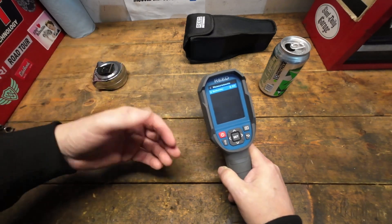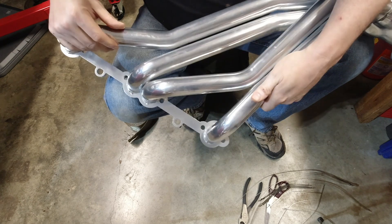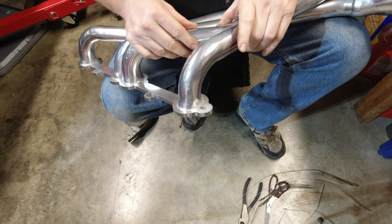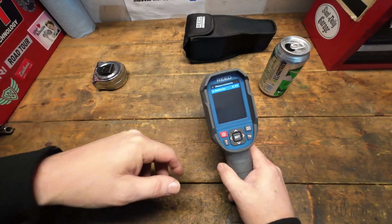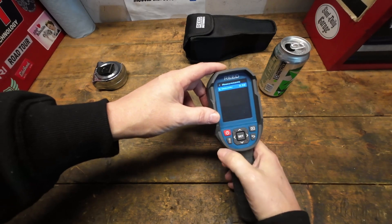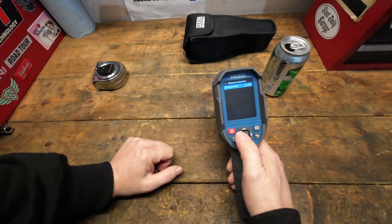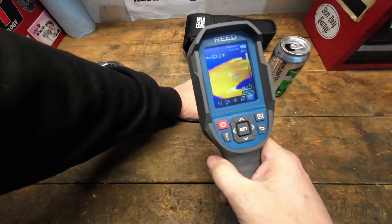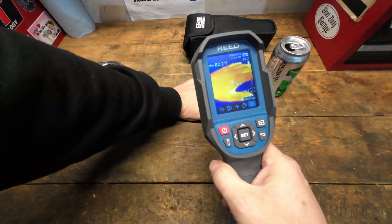Ceramic-coated headers, for example, have a lower emissivity rating because they're reflective and the camera doesn't read them correctly. But you can change the emissivity setting to match what you're measuring. Setting it to 0.98 for human skin will give you a much truer indication of the actual temperature.